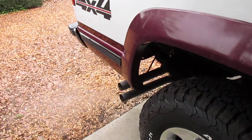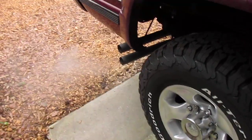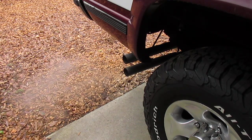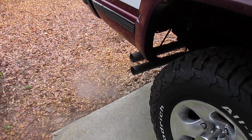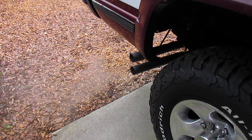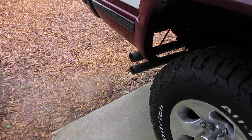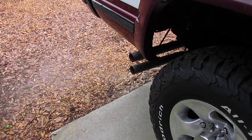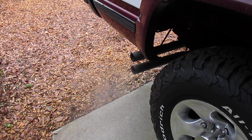I'm just going to set the tripod up here and I'll blip the throttle a couple of times. I drove it around yesterday for a little bit in first gear. It came in and the exhaust system was hot, then our temperature kind of dipped a little bit, so we got a lot of condensation in the exhaust.